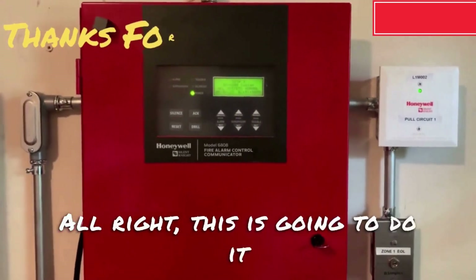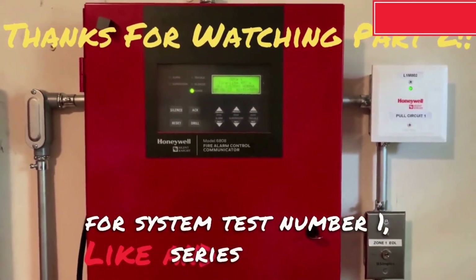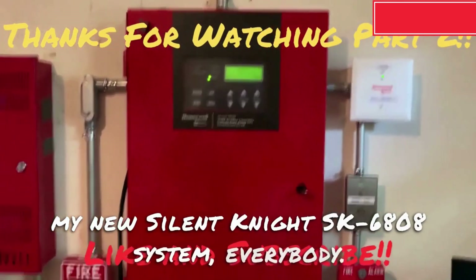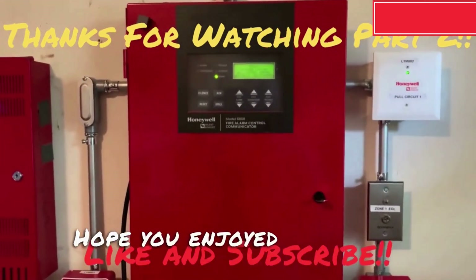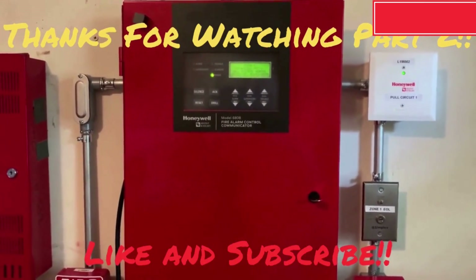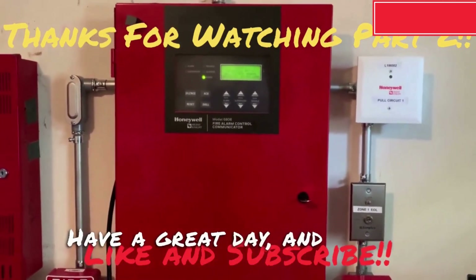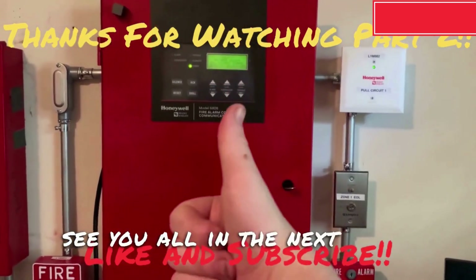Alright, this is going to do it for system test number one series three of my new Silent Knight SK6808 system everybody. Hope you enjoyed the video. Be sure to rate, comment, and subscribe. Have a great day, and I will see y'all in the next video.